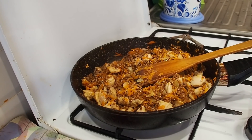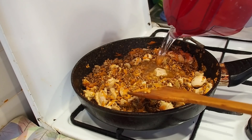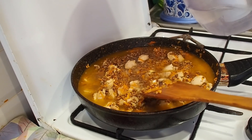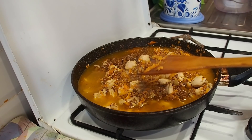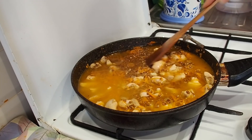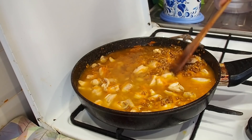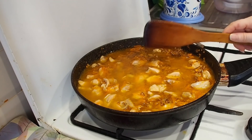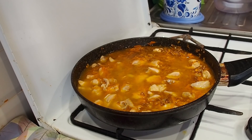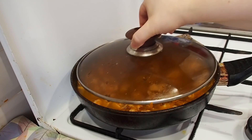Now we are pouring water. We need just enough water to cover our ingredients — only just cover them, like this. Now we cover it with a lid and cook it until the buckwheat is done.